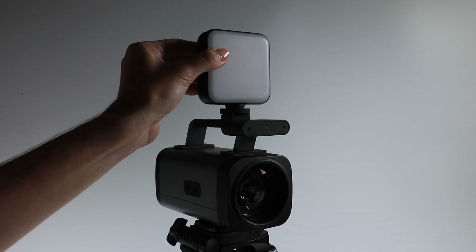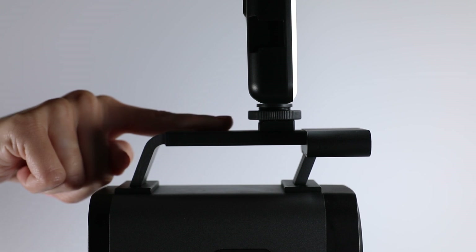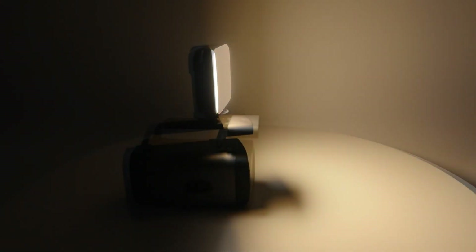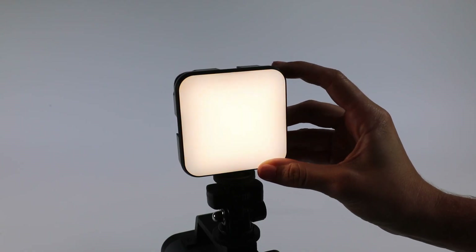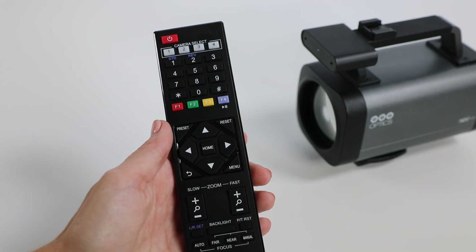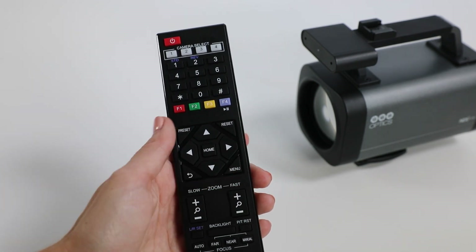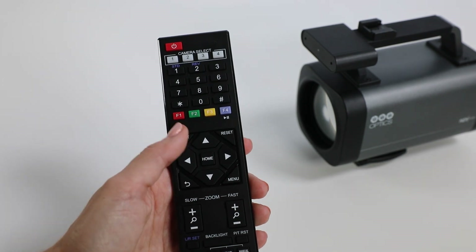Included with the Studio Pro is the professional panel light, which can sit comfortably on the cold shoe. It offers 3,000 to 6,000 K temperatures, soft white all the way up to a crisp daylight. It also includes an IR remote to provide more control over your Studio Pro camera, including zoom buttons and the ability to set presets.